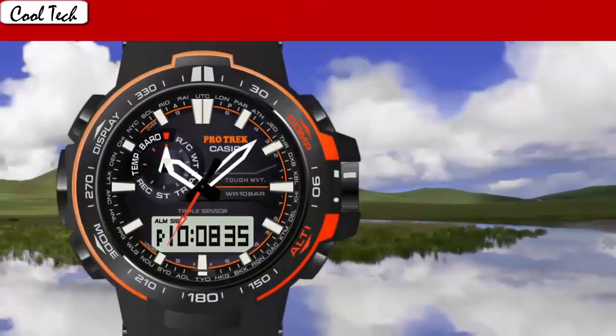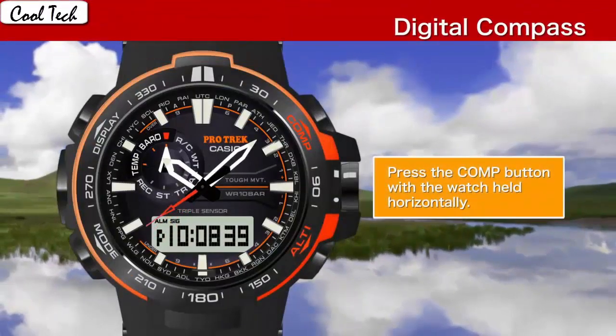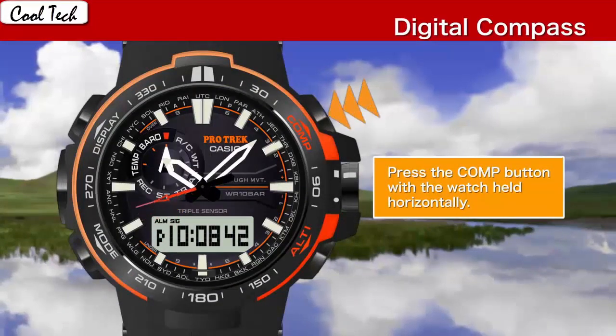Band material. Band length: men's standard. Band width: 60 mm. Band color: black. Dial color: black. Leather material: resin. Leather function: stationary. Calendar: day and date.